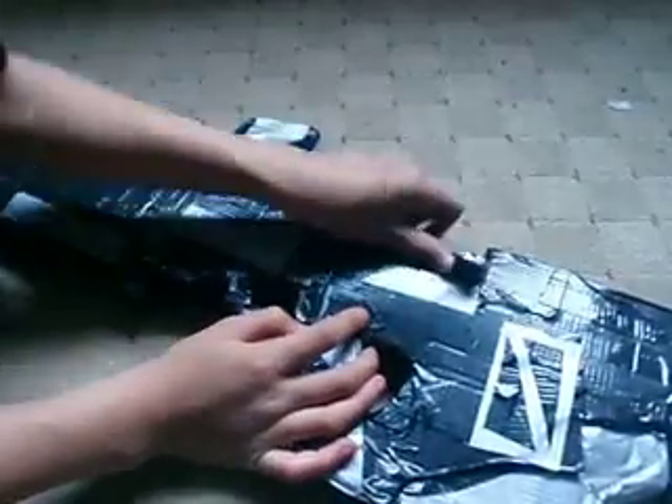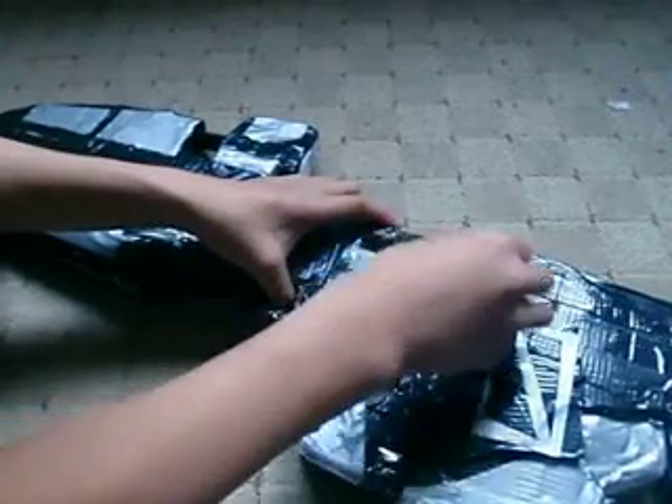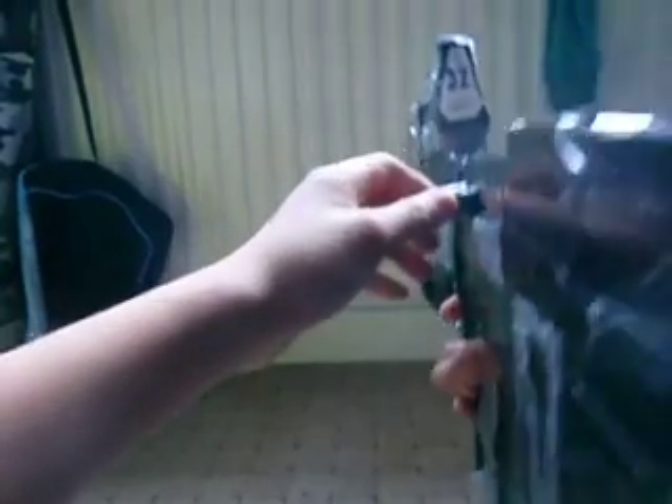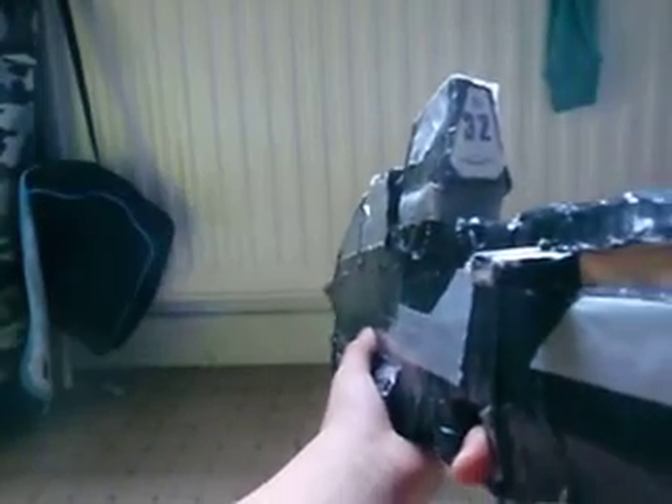The charging handle is absolutely perfect. I really enjoy the charging handle — it's smooth when it moves. What the charging handle is meant for is it does have an ammo counter, but mainly people use the charging handle to charge it back, take out the clip, put in a new one, and then just push the charging handle back. Simply like that.